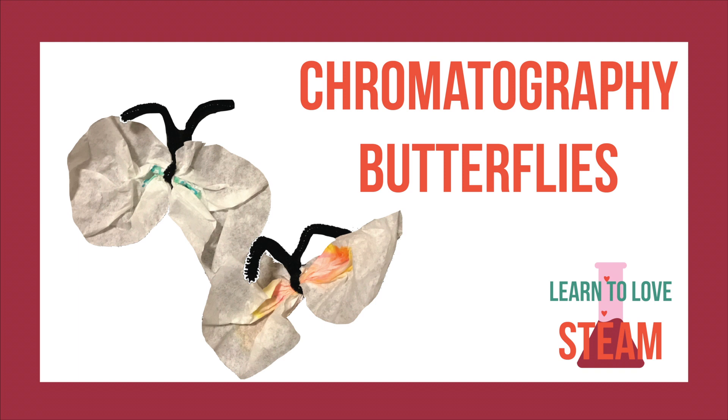Hello and welcome to our Valentine's STEAM video series. Let's make some chromatography butterflies!